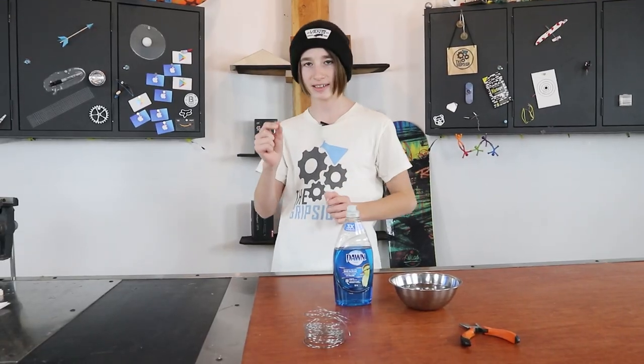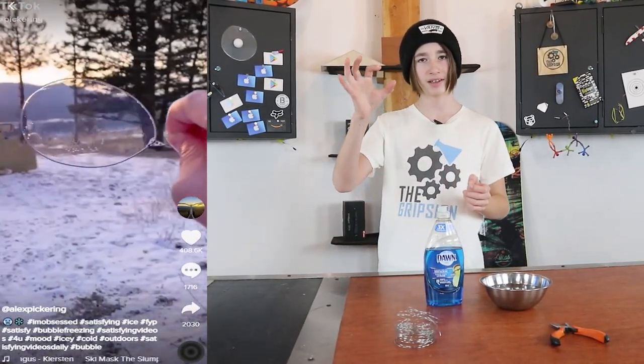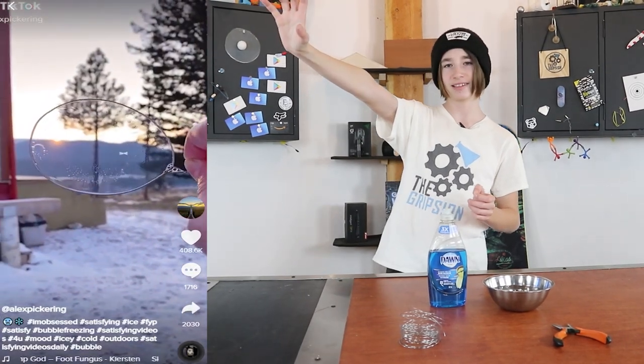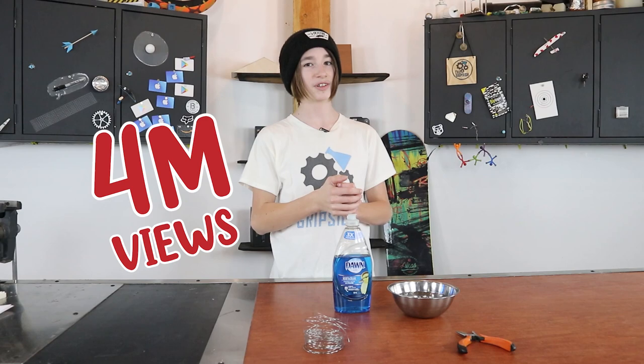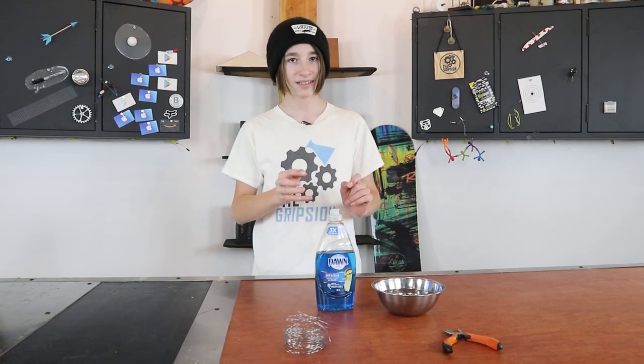I filmed a TikTok video with this metal hoop — I had bubble mix on it and then held it up to the sun. It froze, and that video has over 4 million views right now. It is still getting like over 2 million views per day, and I have seen numerous other videos of people tagging me in the caption, with those videos having over a million views — so I would consider that a trend.